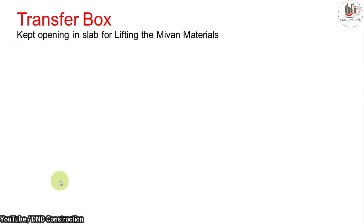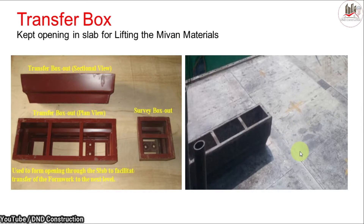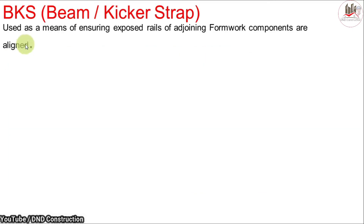Next is the transfer box. The transfer box keeps an opening in the slab for lifting My1 materials. It is used to transfer materials from lower floors to upper floors. We fix the transfer box in deck panels, and holes are provided in it for this purpose.